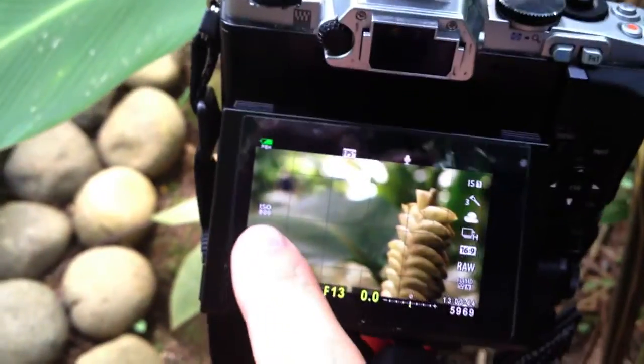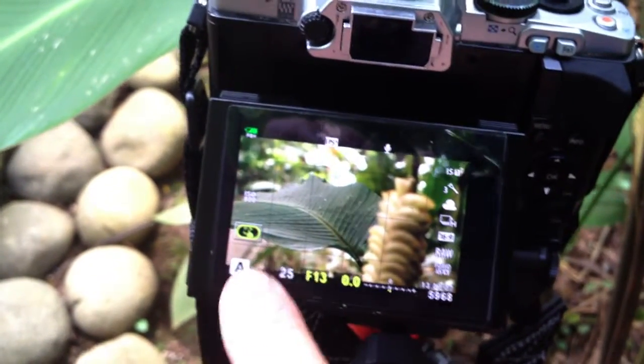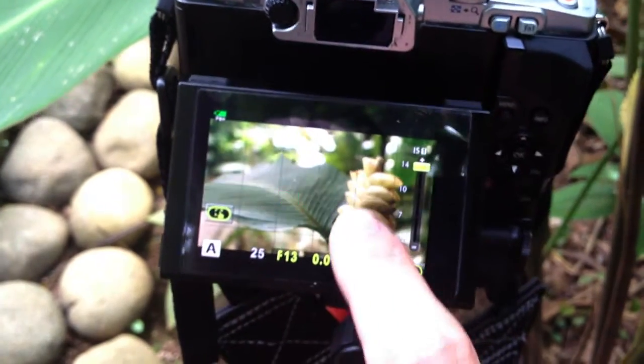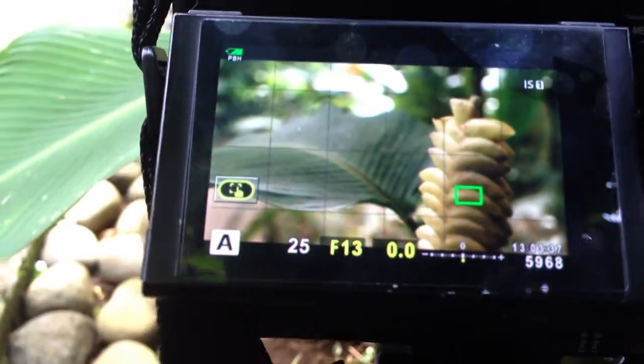I'm going to change this to tap to focus, and this allows me to set different focus points. There we're on the leaf versus the flower, and you'll see at F13 we have quite a bit in focus.